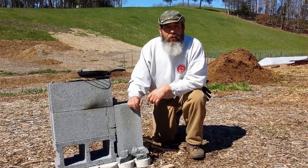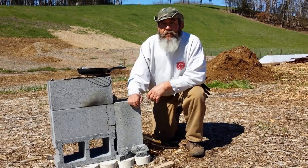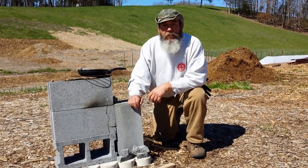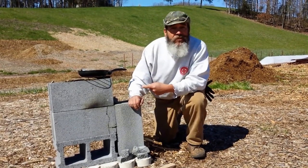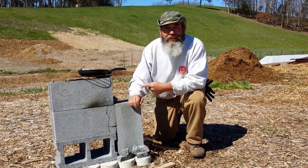Currently we're commuting about an hour a day, and when we come out to the farm we're here for the day. We needed a quick and easy solution to cook our meals. We use this four cinder block rocket stove, and we're going to show you all about it coming up next.